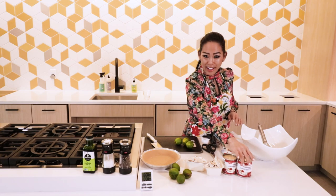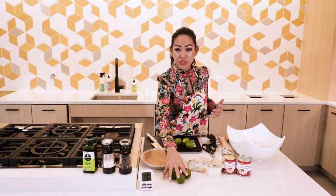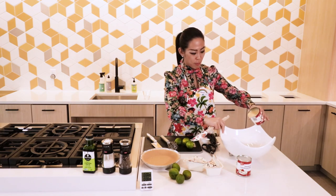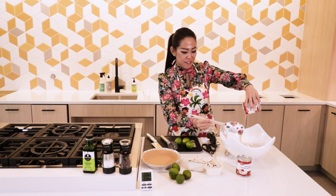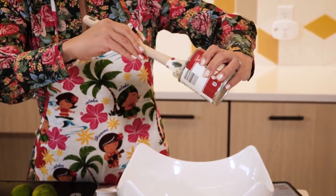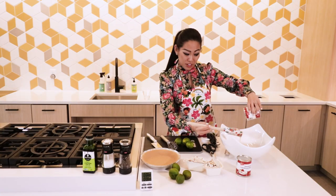So two cans of condensed milk — it's a lot, but it is sweet. And because it's so tart, you need two cans. Trust me. So I'm gonna go ahead and pour it into our bowl. This recipe is from Once Upon a Chef by Jen Siegel. All her recipes have been tested and perfected, and I believe that.